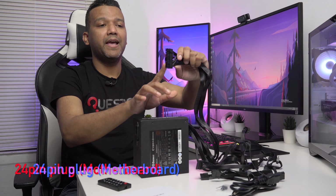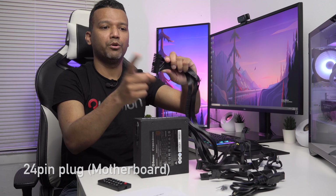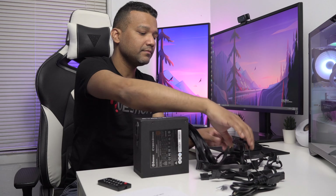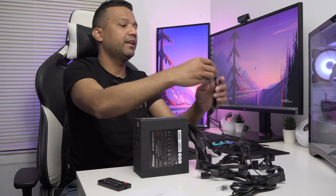Let's quickly check the cables. We have the main 24-pin motherboard cable — this goes to your motherboard's 24-pin header. We also have two GPU power cables, each 6+2 pin, so that's two 8-pin connectors for your graphics card.